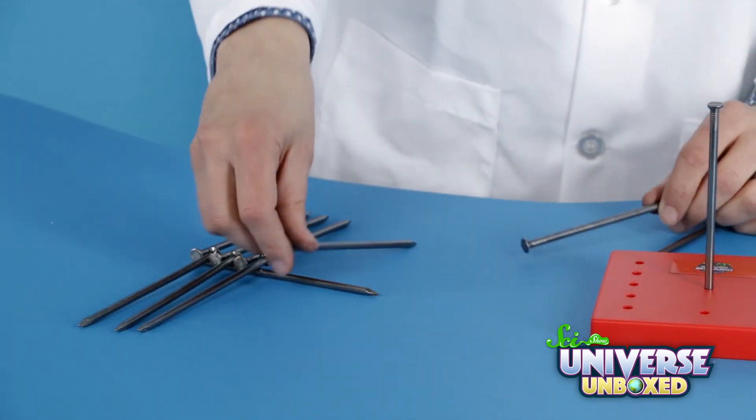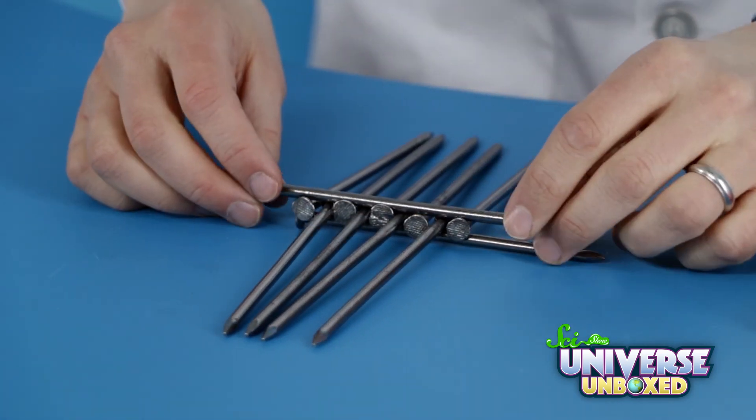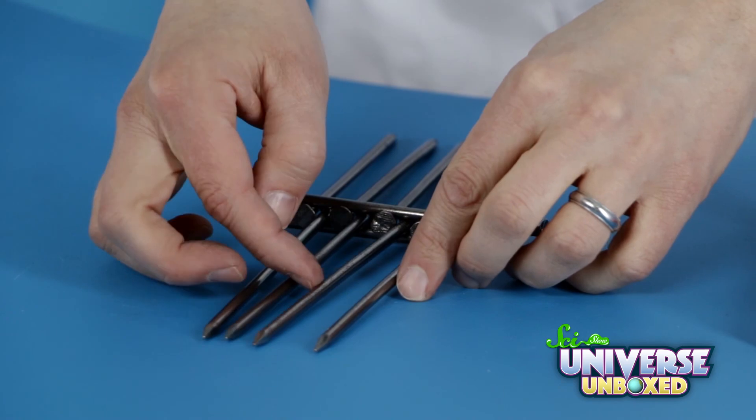When you're done, you should have five nails pointing one way and four pointing the other. Finally, put nail number eleven on top of all of the nails pointing the opposite way as nail number one.